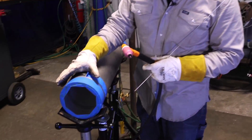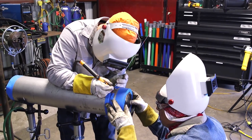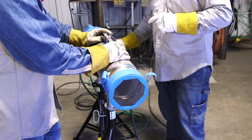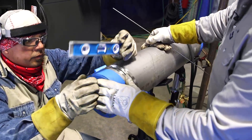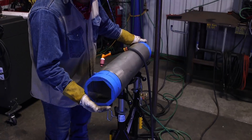We're going to go ahead and fit this up, start getting it tacked up. We are purging this — we do have a backing gas going. So we got it all tacked up here.